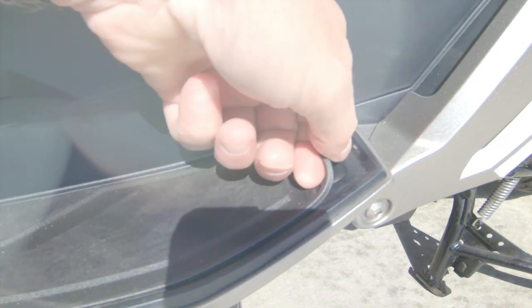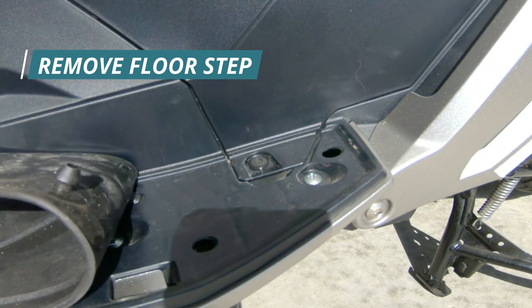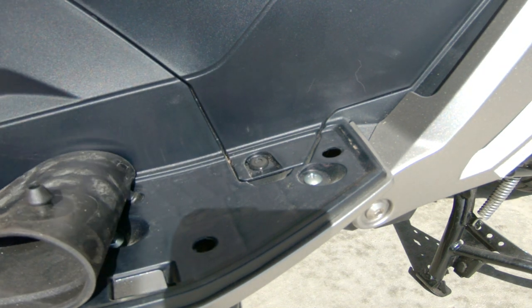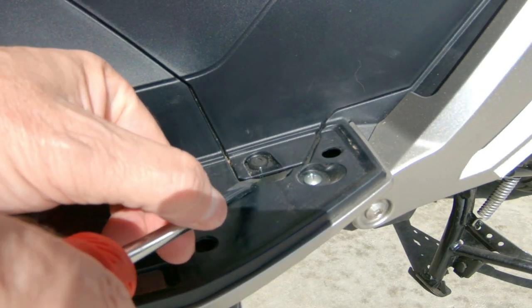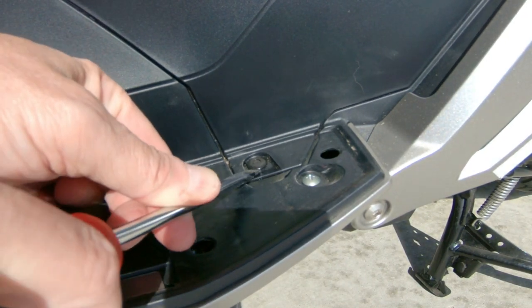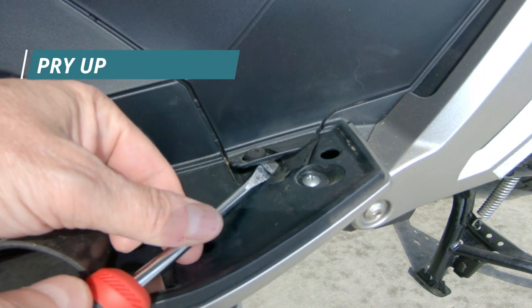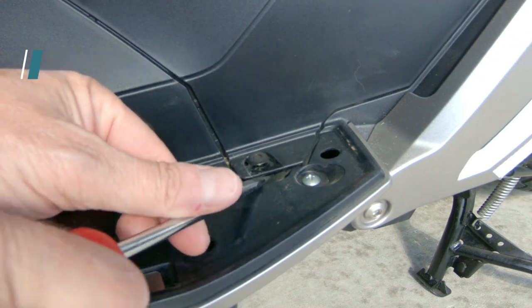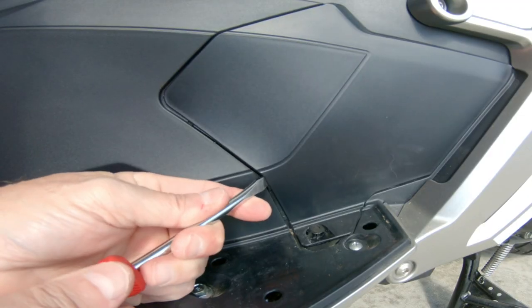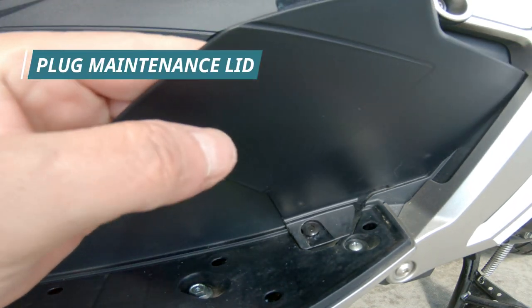First thing you want to do is lift up what they call the floor step. These are little rubber grommets that you can just pull the rubber right out — you can remove it completely. There's also a plastic push-down grommet, or plastic rivet, that holds the cover in place. Work it loose and remove the cover, and this is where you can gain access to the spark plug.